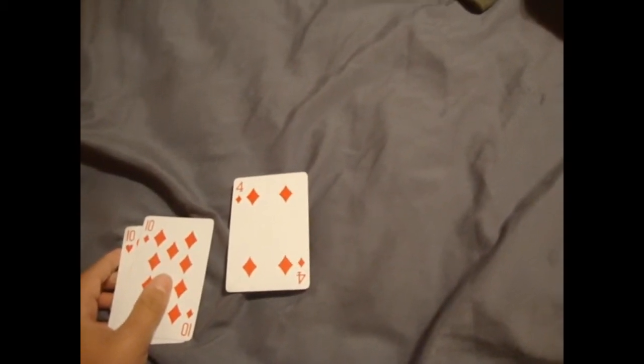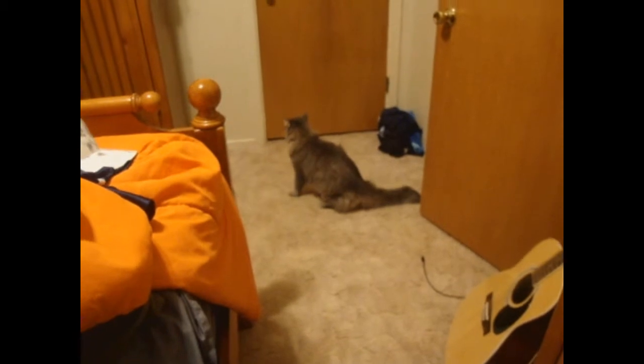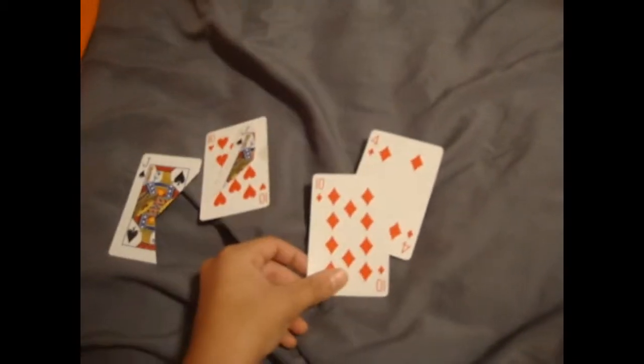Max, what are you doing in my closet? You bad cat. What are you doing? You're just getting out of my closet, you bad cat. Well, that's how to do that. My next tutorial, I will show you a coin vanishing trick. See ya.